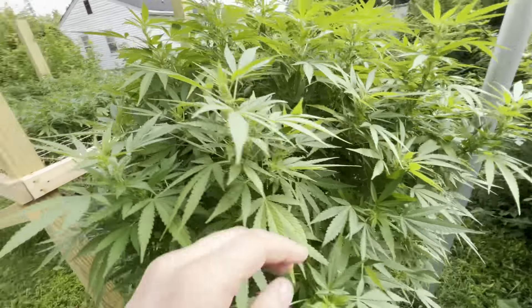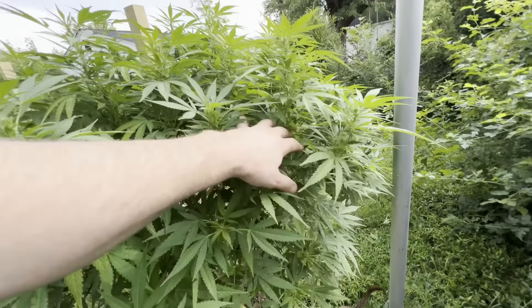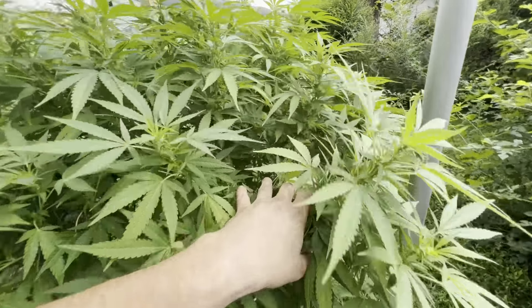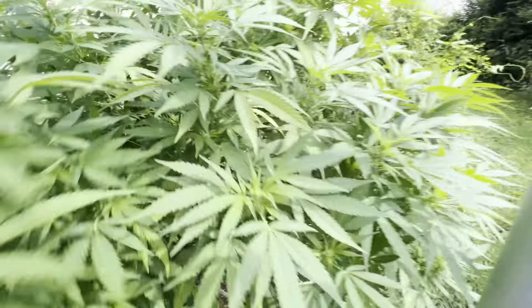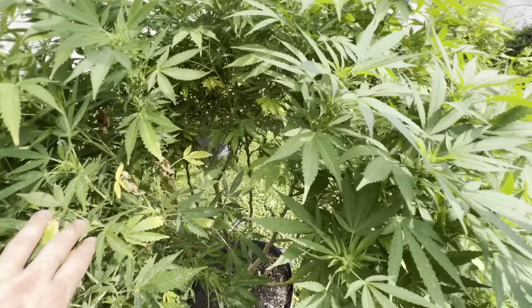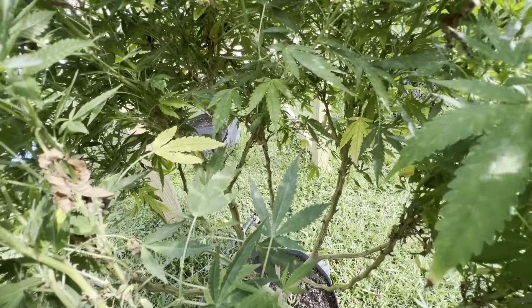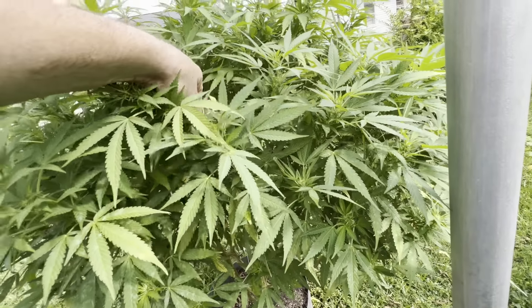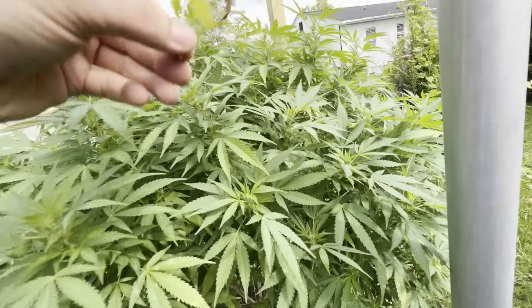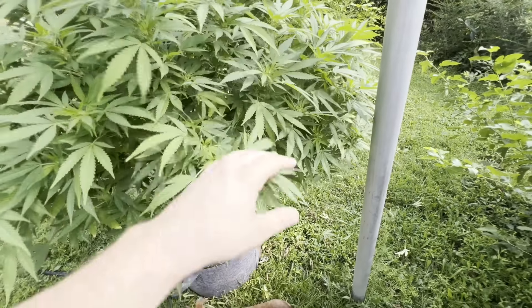One thing I can do to help the Skywalker out is to go through and give her a decent defoliation — open her up a little bit so she can get more airflow, because right now that could be contributing to the powdery mildew. I'm going to defoliate her — it'll probably be tomorrow when I do it. That yellowing right there is just due to lack of light. But the leaves getting plenty of light are still doing it, so who knows. As long as she produces some good bud, that's all I care about. And I can control the PM.